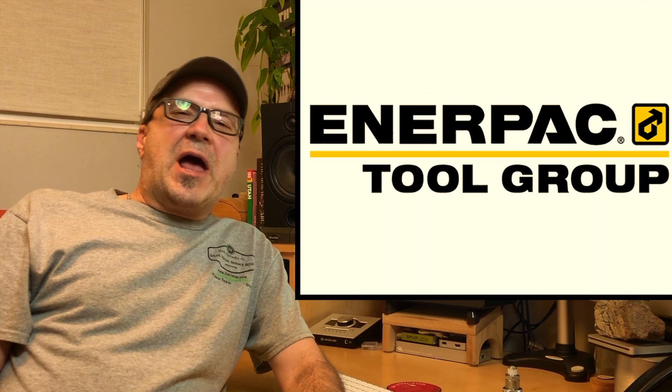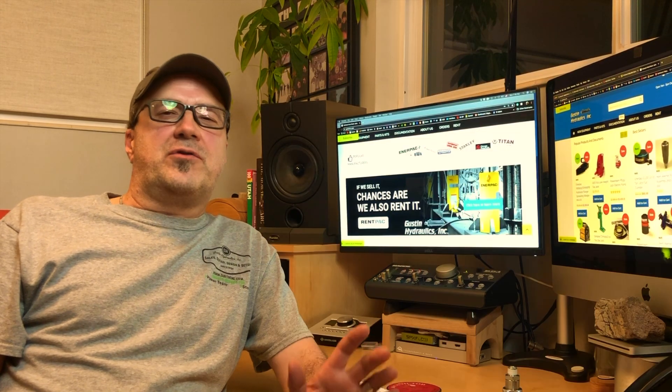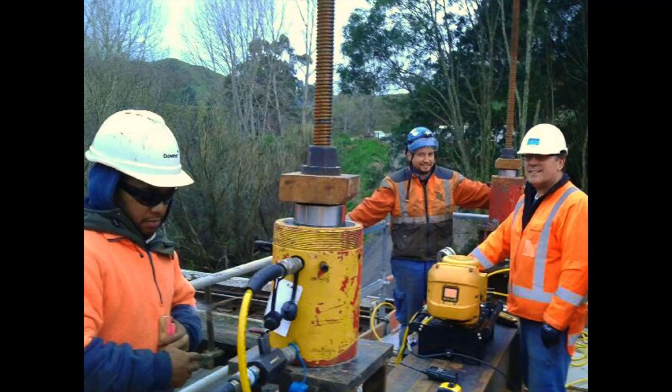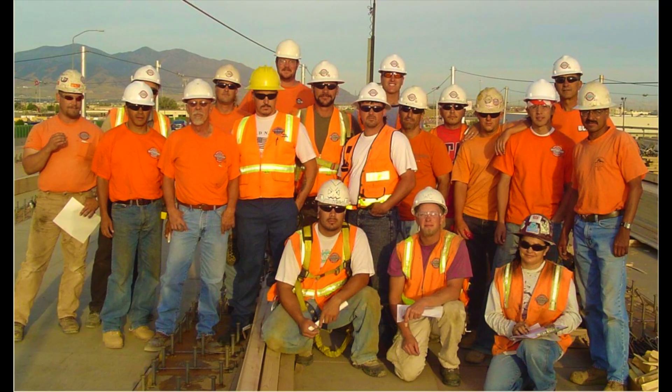Representing manufacturers like Interpac, Powerteam, OTC, Simplex, Greenlee, Norco, and others. Make sure to subscribe and also click the bell so you'll be notified as we add more related videos. And be a hero by sharing this channel with your team, your safety director, your tool crib manager, the people using these tools.